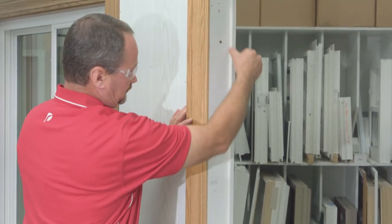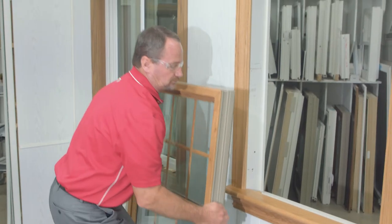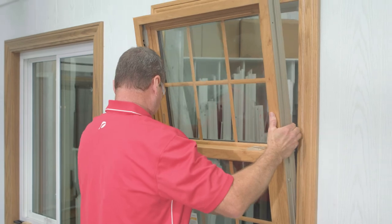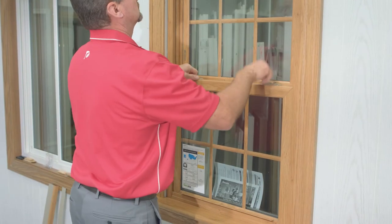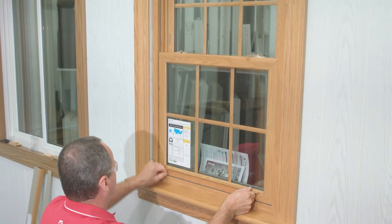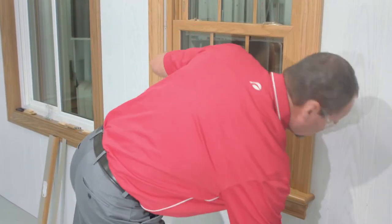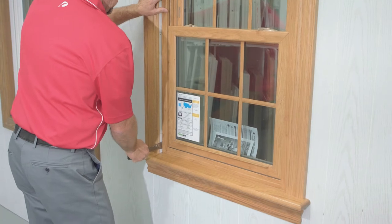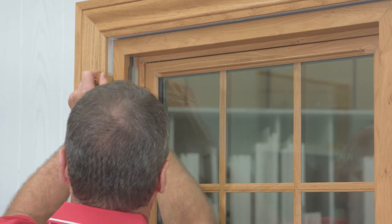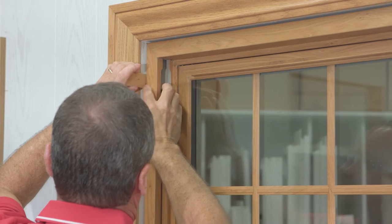After setting the shims, the next thing we're going to do is back caulk the stop so we can set the window. Now we're going to set the window on top of the shims in the opening. Once we get it set, we're going to open the sash just a little bit — the top and the bottom sash — to give us a reveal so we can look at the top margin and the bottom margin as we're shimming and adjusting this window. That gives us an insight on whether the window is going to be square in the hole and how it's going to function. When shimming, we're using shims in pairs to evenly move the window frame.